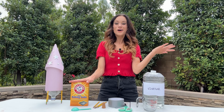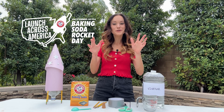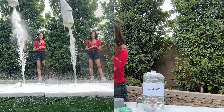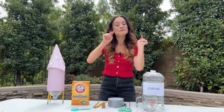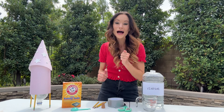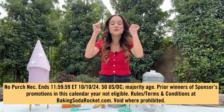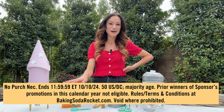First, the basics. What is Baking Soda Rocket Day? Well, this year on October 10th during World Space Week, we are going to celebrate all things STEAM by launching thousands of baking soda rockets with schools across America. Baking Soda Rocket Day is open to everyone and we still need your help. You can find information on how to participate from home at bakingsodarocket.com. Families can enter for a chance to win a trip for one child to go to Space Camp at the U.S. Space and Rocket Center next summer, sponsored by Arm & Hammer.